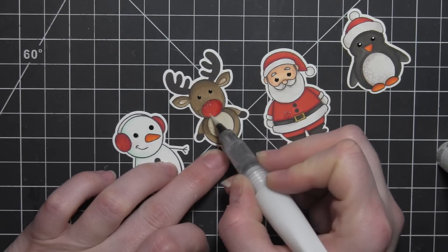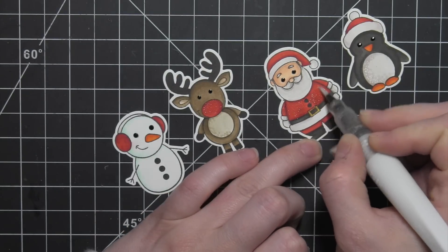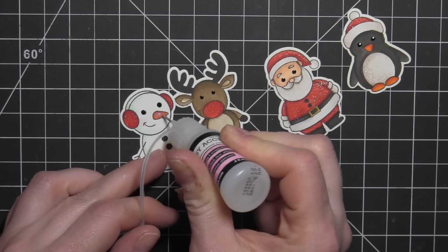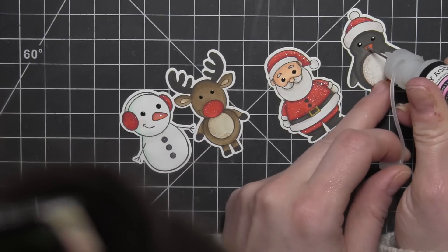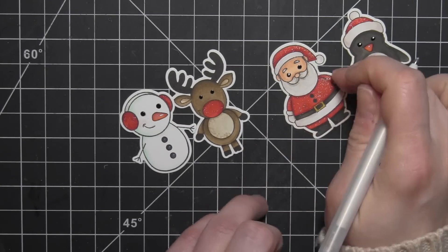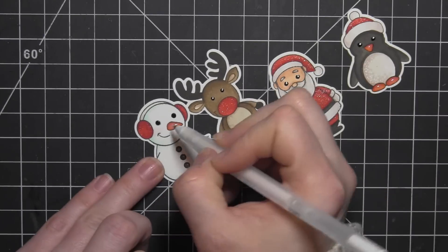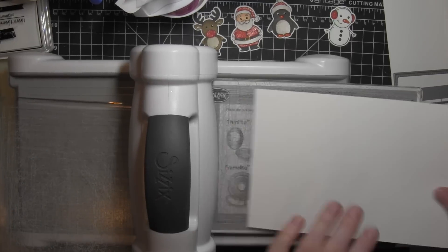I went ahead and added the white gel pen flecks to the penguin's eyes because the black gel pen had already dried, so I'll go back over all of the others with my black gel pen and let that dry really well. Then I'll take the Wink of Stella clear glitter brush pen and add detail to Rudolph's nose, Santa's clothes, the hat on the penguin, and the earmuffs on the snowman. I'm going to add some glossy accents to the nose and feet and the buttons on the snowman. Then I can go in and add my white gel pen flecks back to the eyes — that really just makes the images come alive.